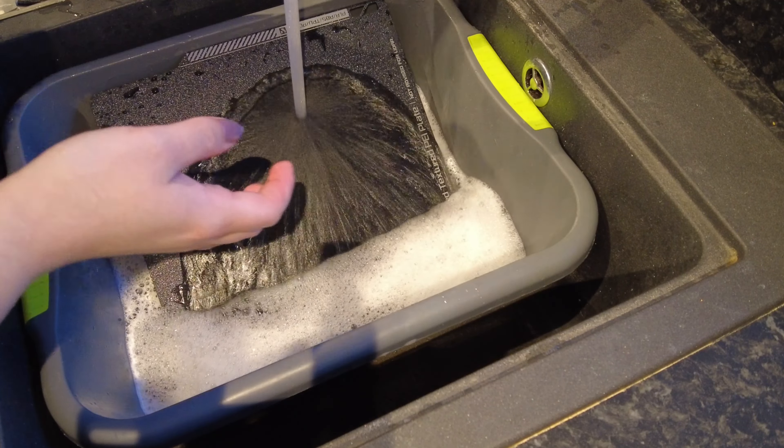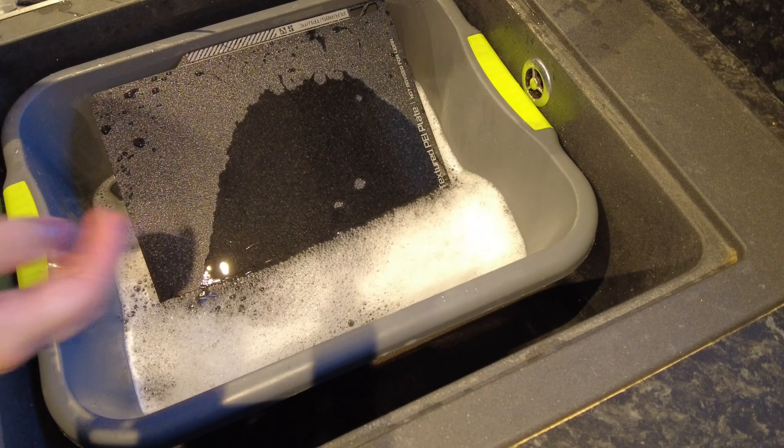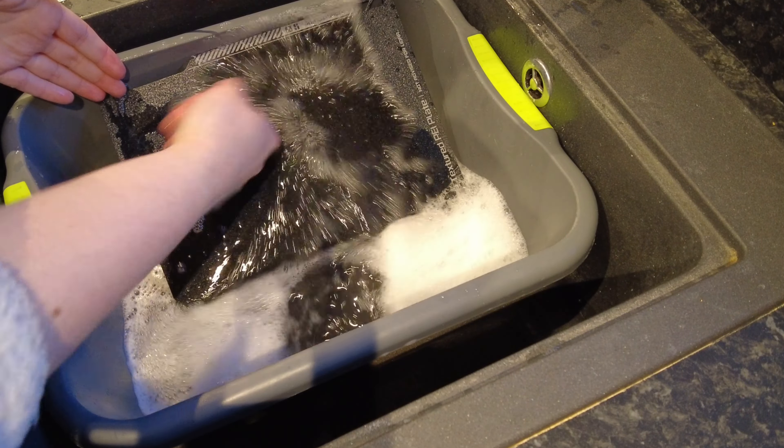Have you ever wondered what the best way to clean your 3D printing beds is? You might actually be pretty shocked at how simple the process is.